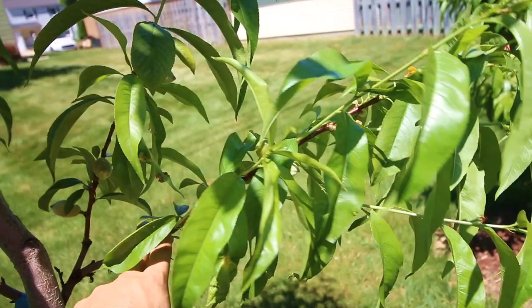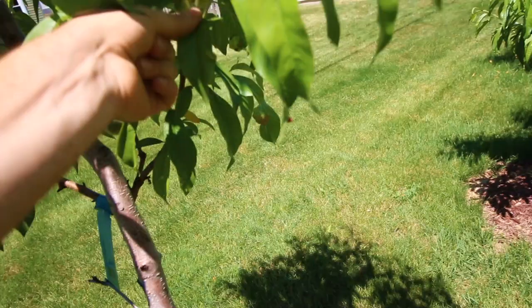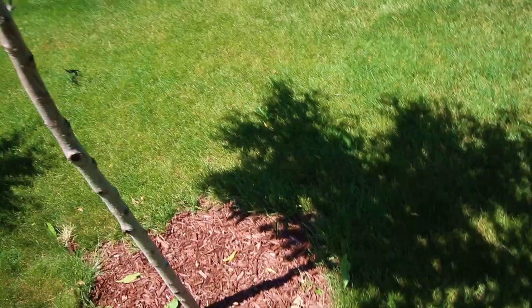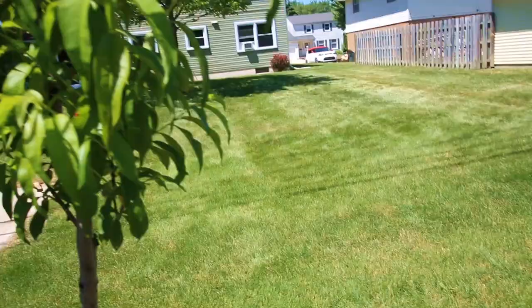I can take this branch off if I'd like, but because it's healthy with a lot of new growth, I'm not going to worry about it. A good preventive method is to take off the affected leaves before the canker is able to blossom and spread. Just remove them — they recommend burning them, but I throw them on the ground where they get fried by the sun. You can remove foliage that has canker without removing the whole branch, since you're really just preventing it from spreading to other trees.